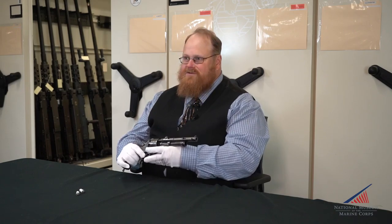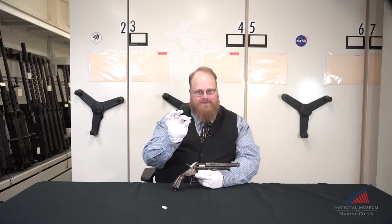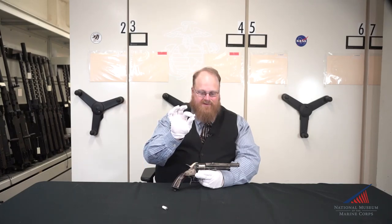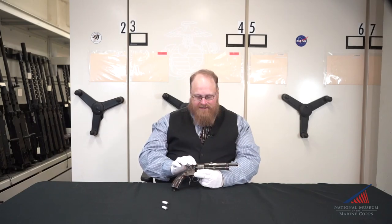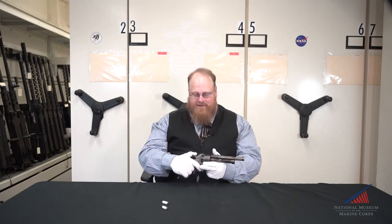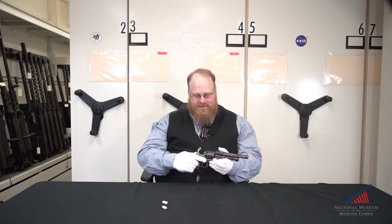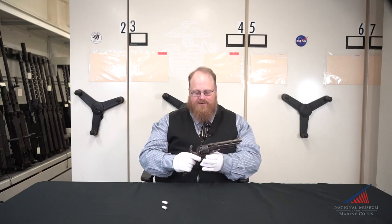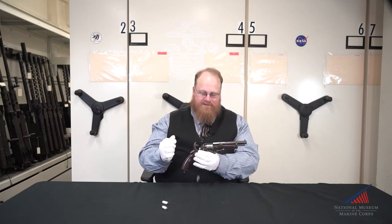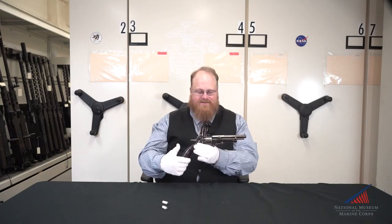This is a cap and ball revolver, meaning at the time period they would have been issued a paper cartridge which held the powder and the projectile, and then a percussion cap would have to be put on each nipple. This would have fired the exact same way as any other revolver, with one difference. To fire the shotgun, you would pull the hammer back and flip down that switch, and that would detonate the 16-gauge shotgun.